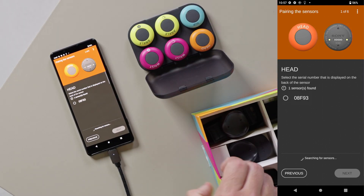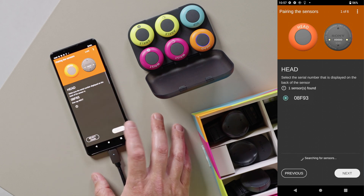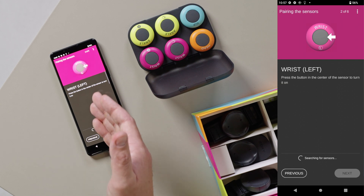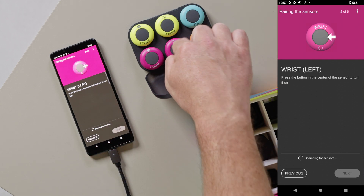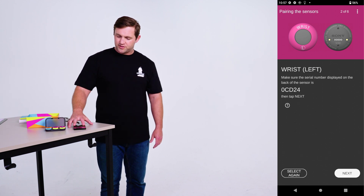Press the middle of it to turn it on. You'll see it show up right here — select it, then select next. Next we have the left wrist, and you'll keep going through this until you've paired all of the sensors.